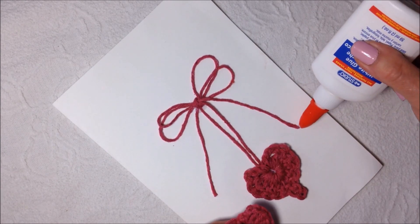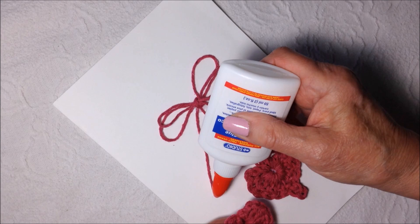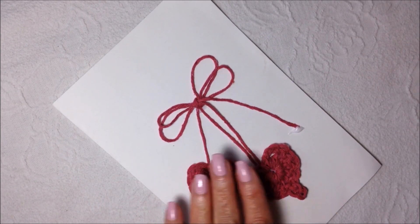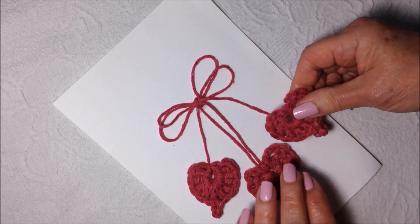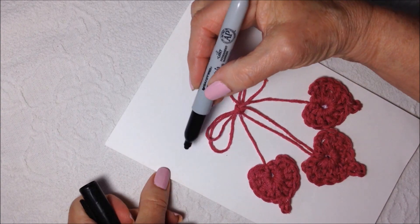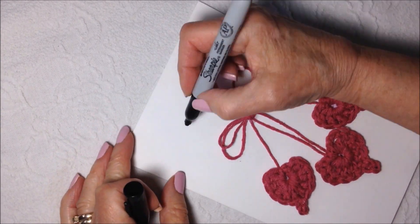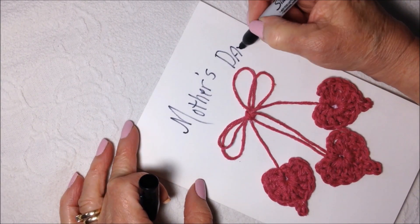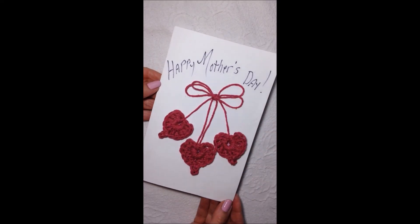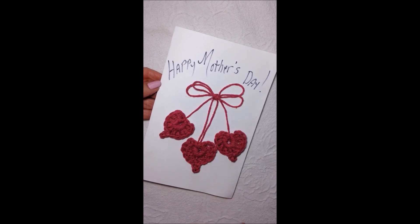Then glue the other two here — I think I'll put them a little bit higher, like that. And now I'm just going to print 'Happy Mother's Day.' And there you go — there's a last-minute Happy Mother's Day card. Thanks for watching. Bye for now.